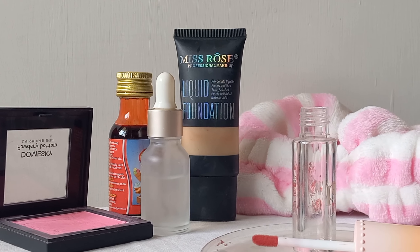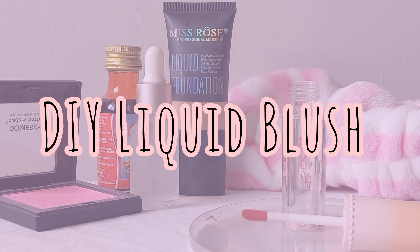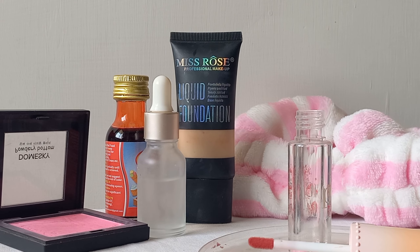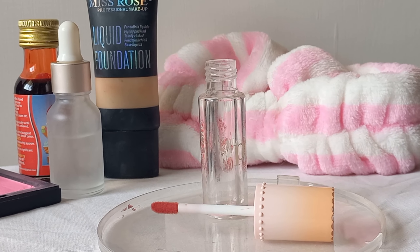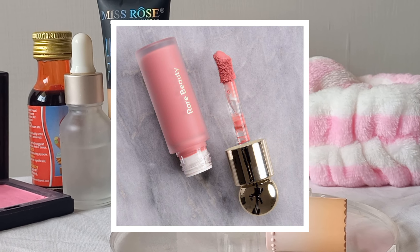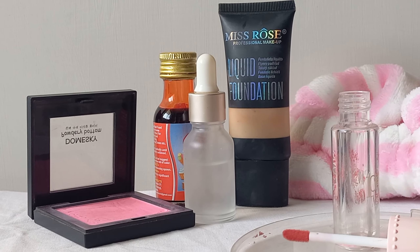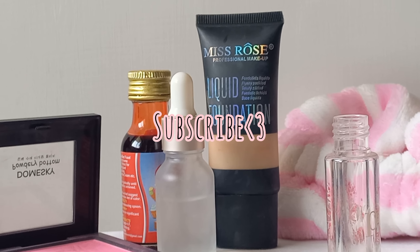Assalamu alaikum, I hope you all are doing great. I am back with another video and today I am going to share how you can make DIY liquid blush at home. You can make it very easily. I have tried many methods but this is the best one. I recently got obsessed with liquid blushes but they are really expensive, so if you can't afford them, you can make DIY liquid blush which works exactly the same.